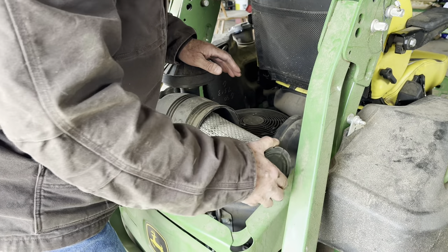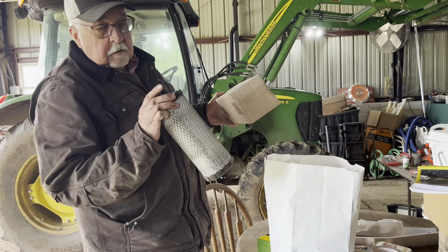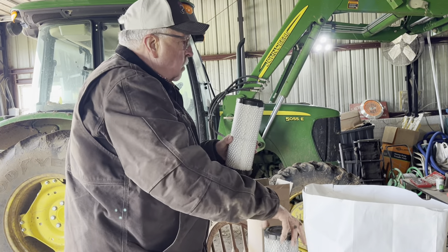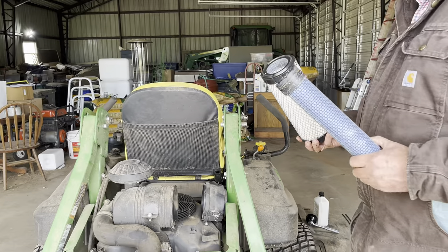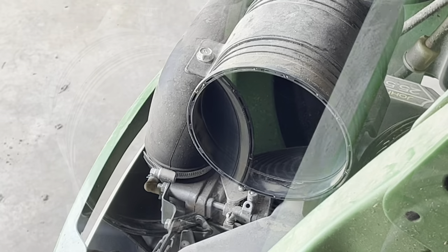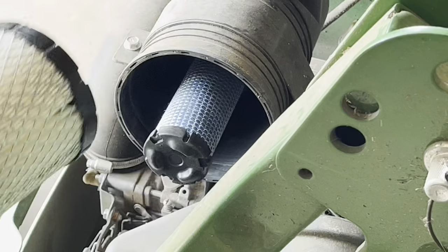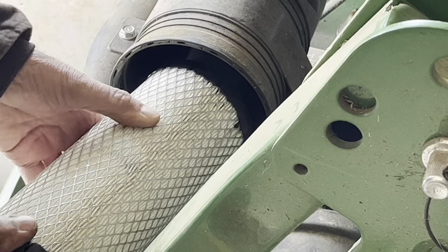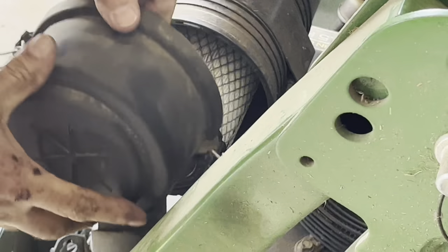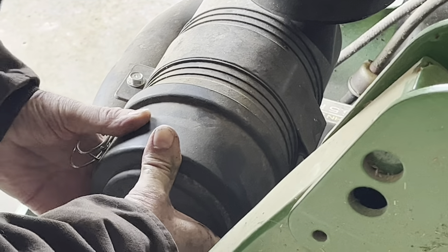Now we're ready to change the air filter. Take the cover off — this one has a primary and secondary filter. This is the primary filter that I'm going to replace. The secondary filter, unless you're in a really dirty environment, probably needs to be replaced every other season. We replaced it last year, so we're just going to put on the primary filter today. The secondary is that blue one. Before we put the filter in, we're going to take an air hose and blow out the container where the filters go to get rid of any excess dirt. They just slip back on — press them in pretty tight. Then put the cover back on, making sure the intake vent is facing downward. It kind of clicks when it's in the right position.